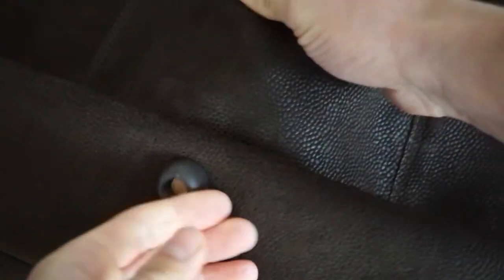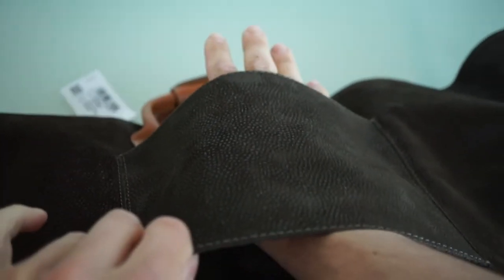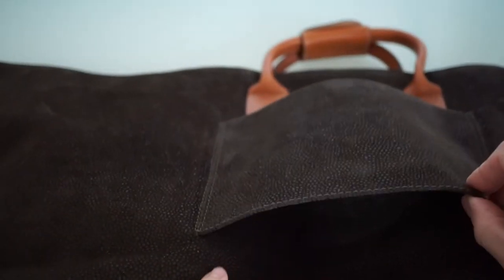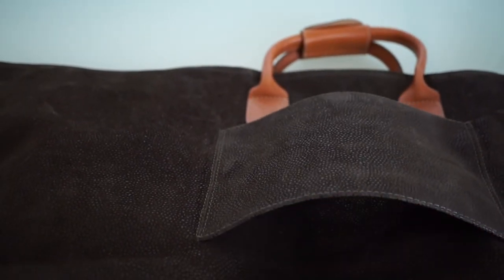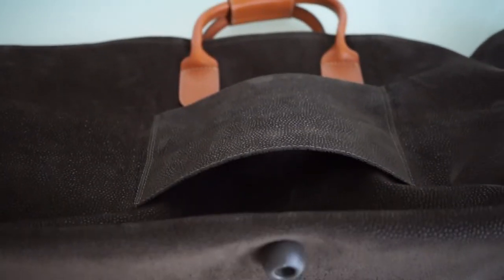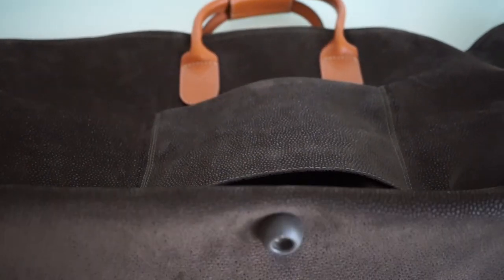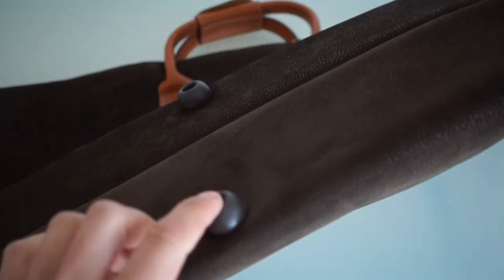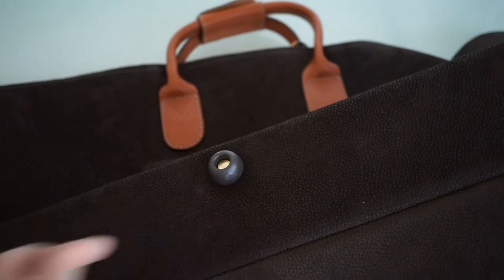It's very pretty. In the back, which is quite a sophisticated feature, there's a pocket sleeve that you can use to slip the bag through the handle of your suitcase. So this is very easy to put on top of your suitcase as hand luggage and carry it with you.